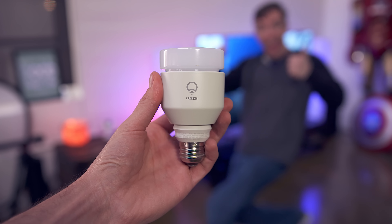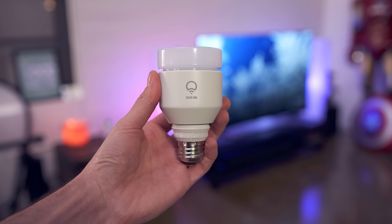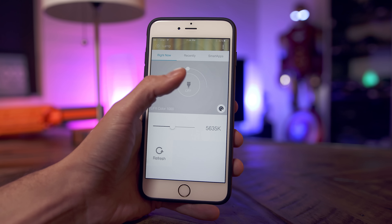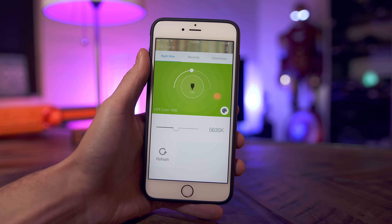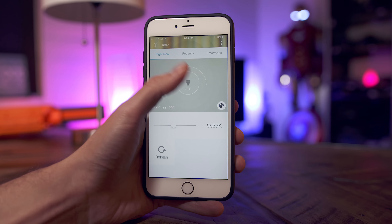For starters, there is no additional hardware or hub that you need to get this working. You simply have the light bulb, grab the app, and you are good to go. Conversely, if you have an existing setup — like here, I have it set up with the Samsung SmartThings Home Monitoring Kit — where it works flawlessly, and that is where that freedom and control that I was talking about really shines through.